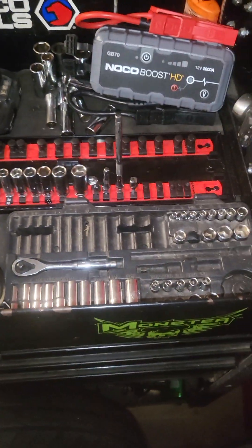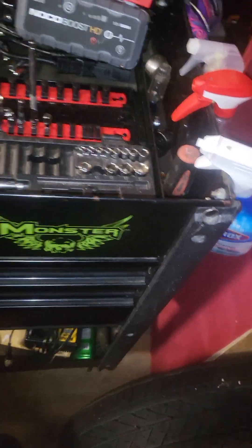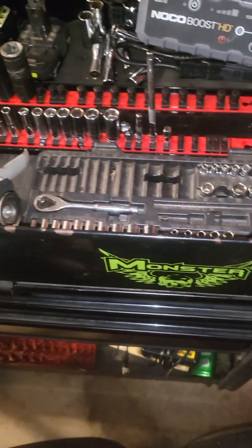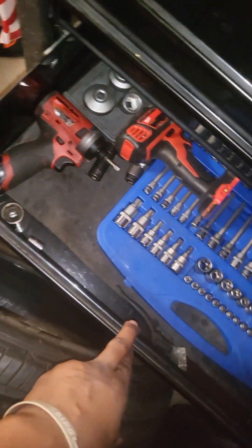This is my home toolbox setup that I'm slowly building up. I actually bought some of these tools from a guy — this box used — a lot of them are Cornwell. I'm slowly trying to add to it. It's nothing crazy, just a small set of tools I got for the house.